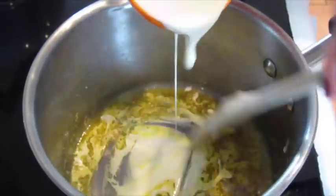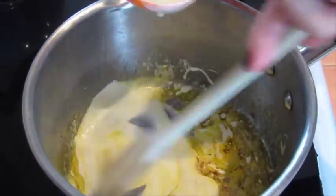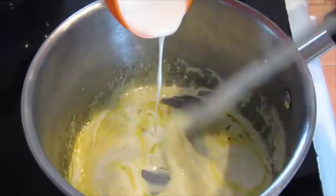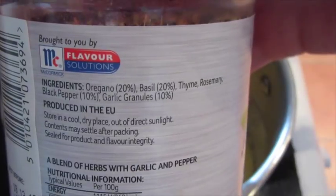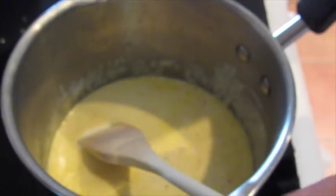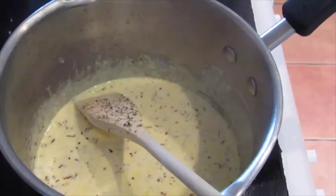Then start adding in your double cream. I've used a third of a cup — again it's slightly optional depending on how many mushrooms you use, but a third of a cup seems fine. Then add in some Italian seasoning.